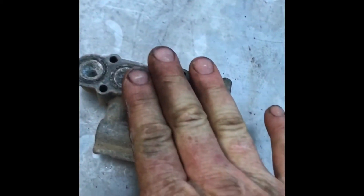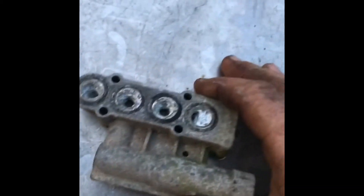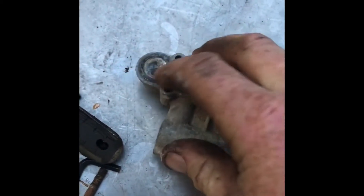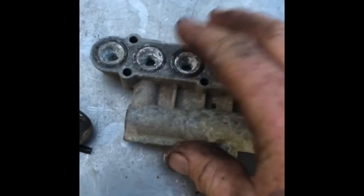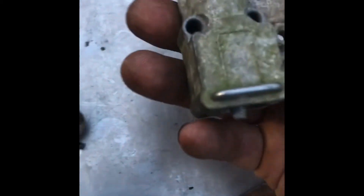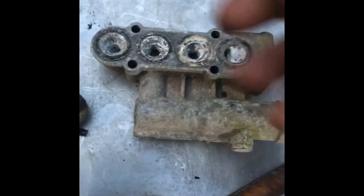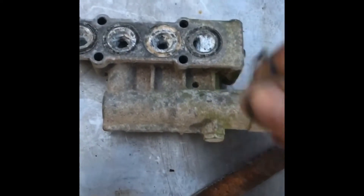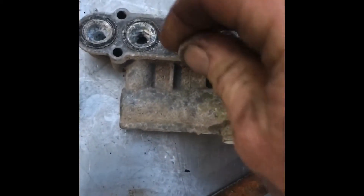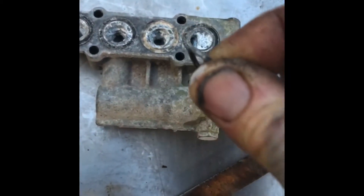I had gotten it cleaned out, and then I went through the motor — I had to do all kinds of stuff to the motor. These weren't sealing, and this one particularly was spewing out. It seemed like the seals had a metal on the bottom, but as I was looking at this one, it looked like just a regular O-ring.